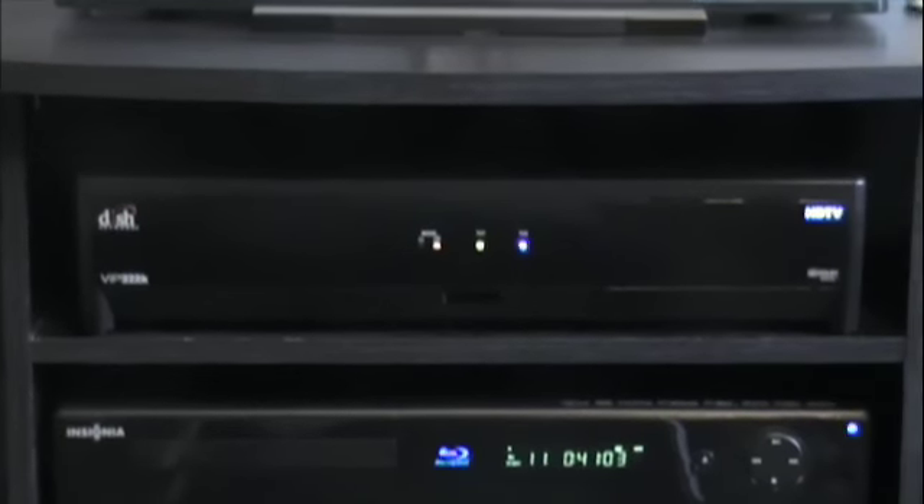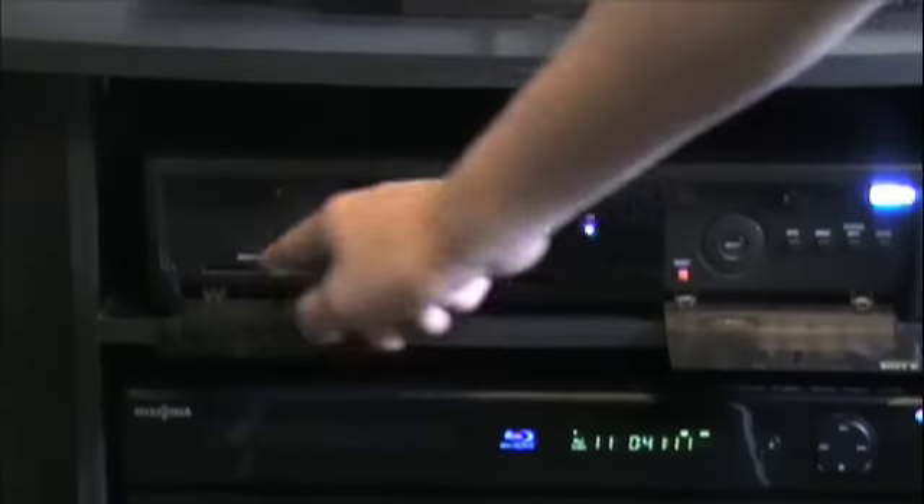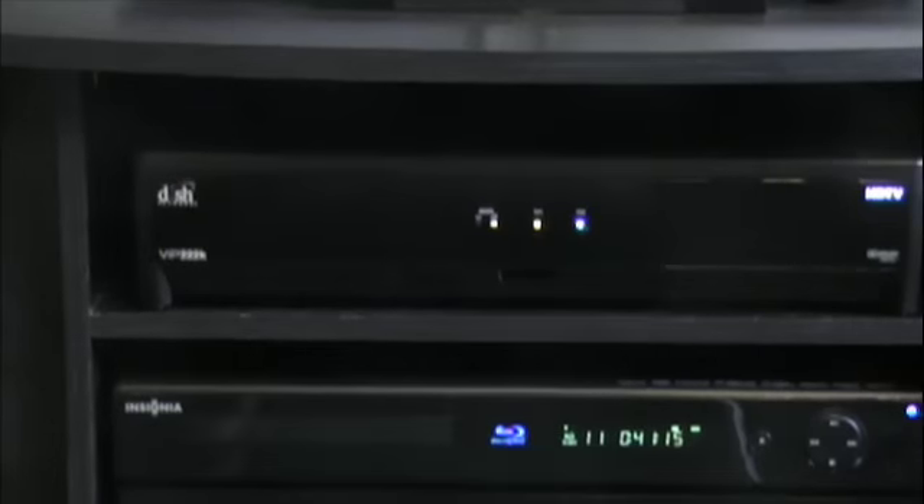There's my Dish Network high definition receiver box. These doors right here just flip down like that, there's a slot for a smart card and buttons there.